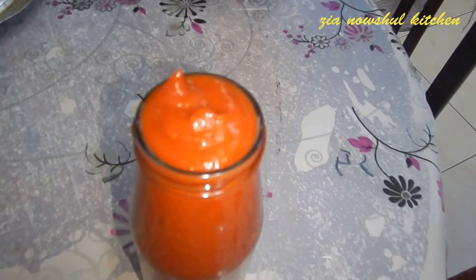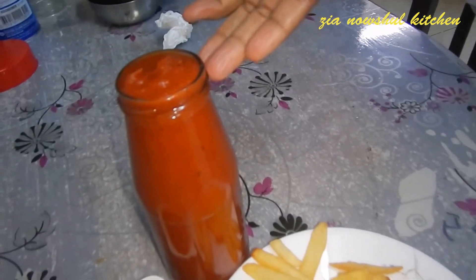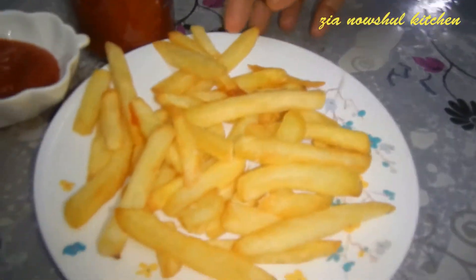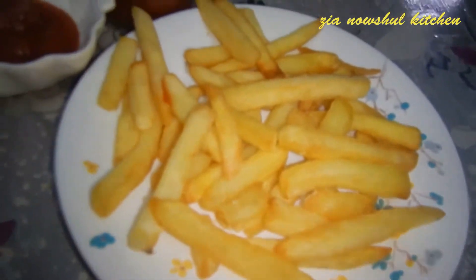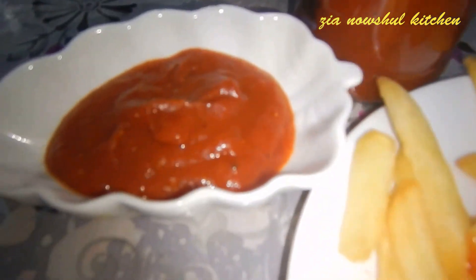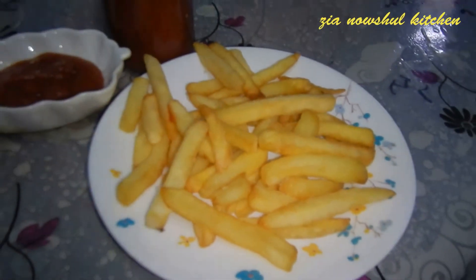The tomato sauce will be cooked for a little longer. Put the tomato sauce in the pan. Cook it in the pan for around 6 minutes. Cut it in the middle of the pan.